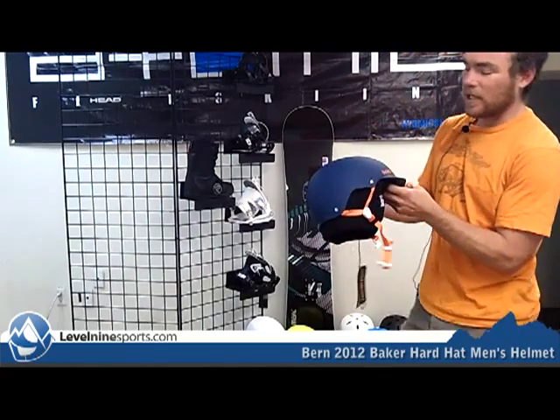Hi, I'm Chuck with Level 9 Sports. This is a Burn Baker Helmet. These Burn Baker Helmets are really nice.